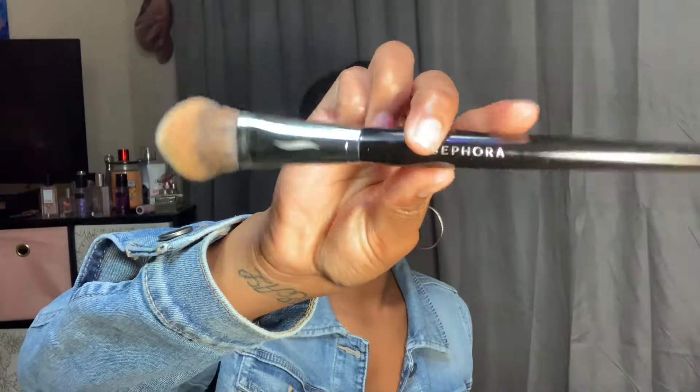Okay, so I can blend this out. I'm going to go ahead and go in with my number 99 brush by Sephora. I use my fingers sometimes — it all depends — but today I am not.